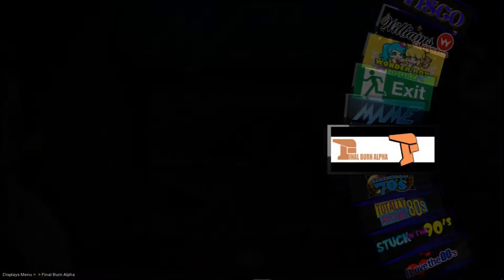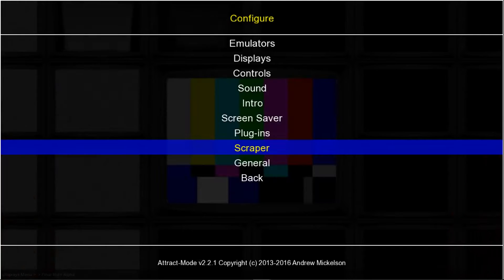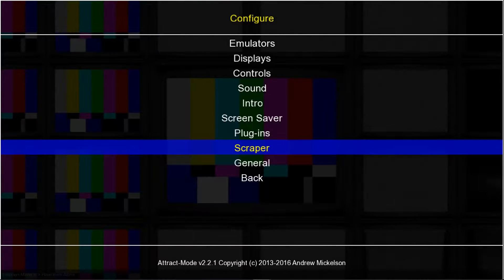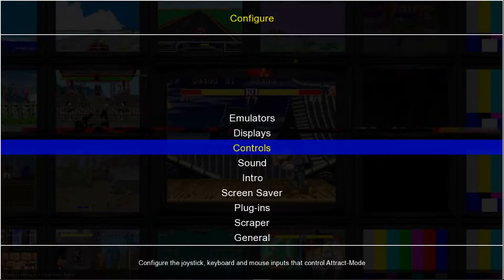If you open up your Attract Mode, basically you're in the main menu, go ahead and press the Tab button on your keyboard. And if you don't have a controller configured already, you can use your arrow keys. We're going to go up to Controls and press Enter.